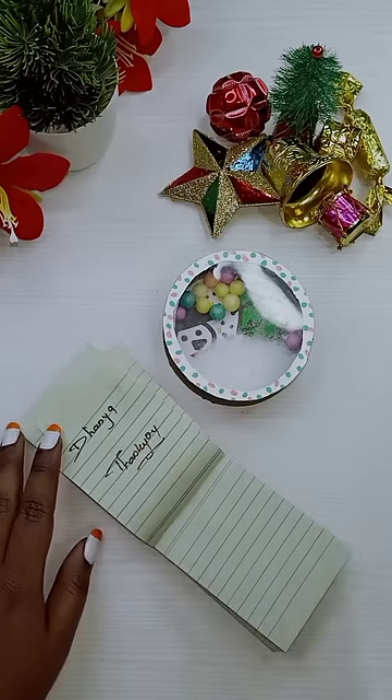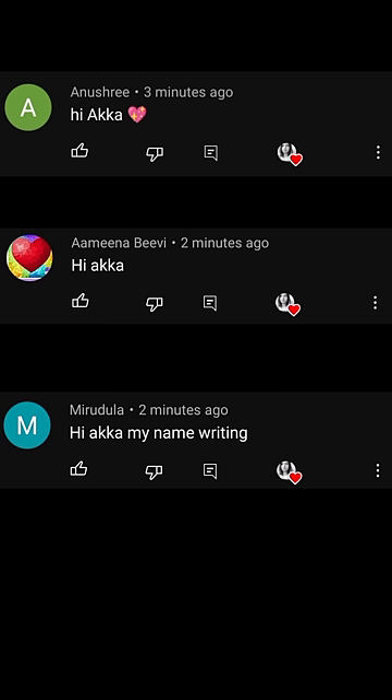Then we are going to put a link in the description below. Today we have a comment. Thank you so much.